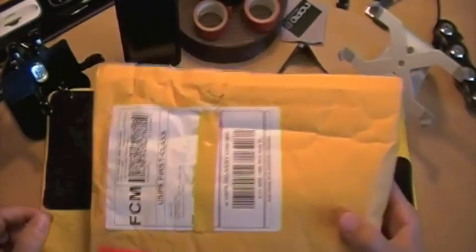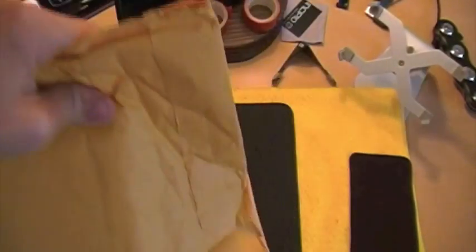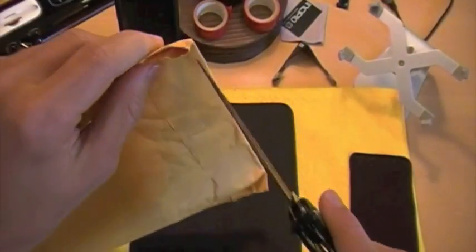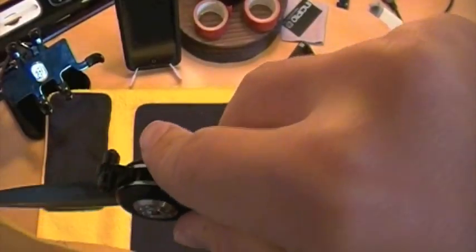Alright, so got a package here from iZillipod. Have not heard from these people in months. This just showed up at my door, so I decided to do a video for you guys — surprise you and me. It does say 'fragile, handle with care,' so it kind of makes me wonder what's inside. Feels like there are two boxes in there, but let's go ahead and cut it open and see what it is.